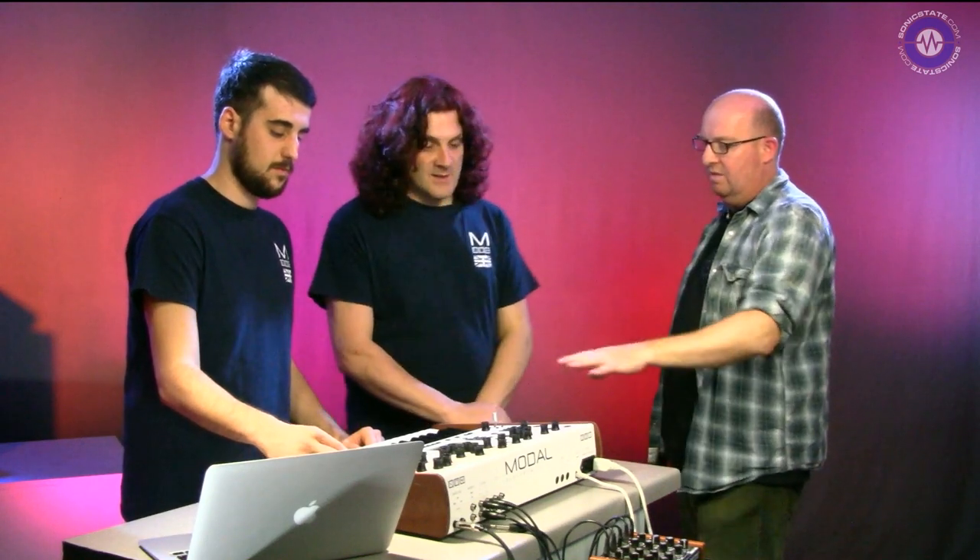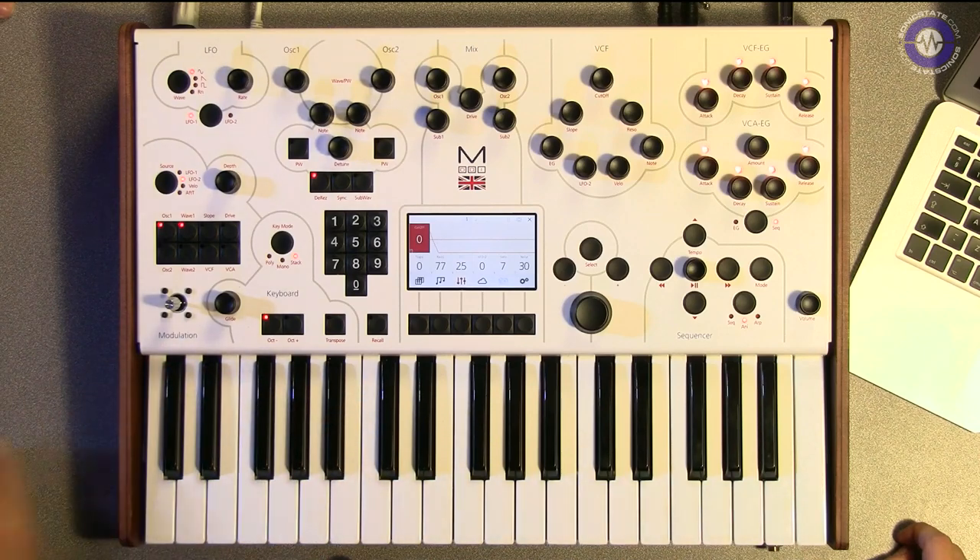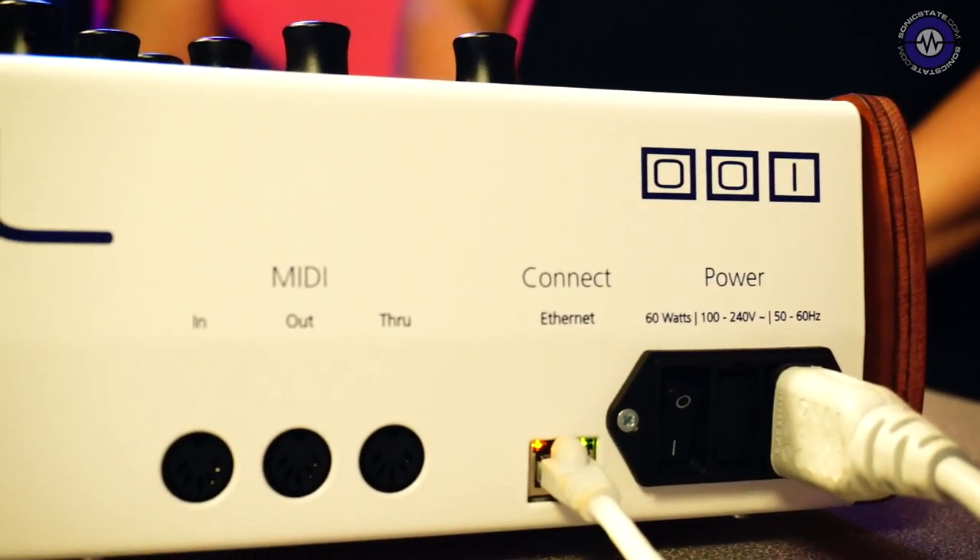The 001 is significantly less expensive than the 002. Have you cut corners in construction? We've got the same components internally, the same level of high-quality parts. We've still got leather on the sides, a 1.6mm case, turned-aluminium knobs and high-quality encoders. We wanted to bring it into a better price point without compromising on quality. These have been available for about four or five weeks. Pricing is £1,350 plus VAT - about £1,620 in the UK - and in America around $5 short of $2,000. Thank you very much Paul and Luca for coming to show us the 001. It sort of slipped under the radar a little bit, so it's great to give it an airing.